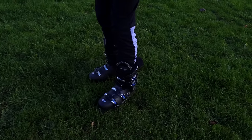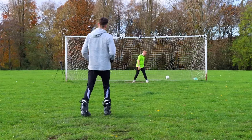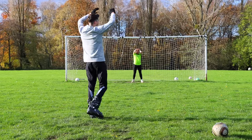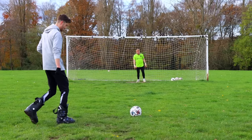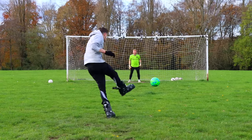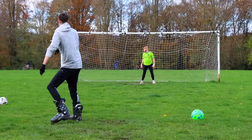Next up we've probably got the hardest footwear of the video — here are the ski boots. I'm gonna be honest, this goal wasn't too impressive, but it was the best I was gonna get in these things.